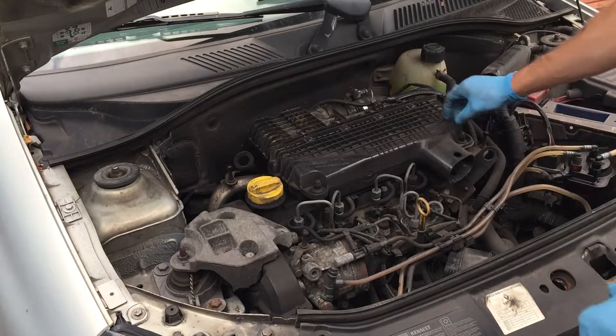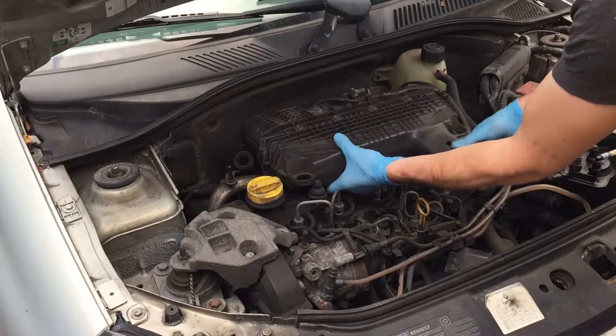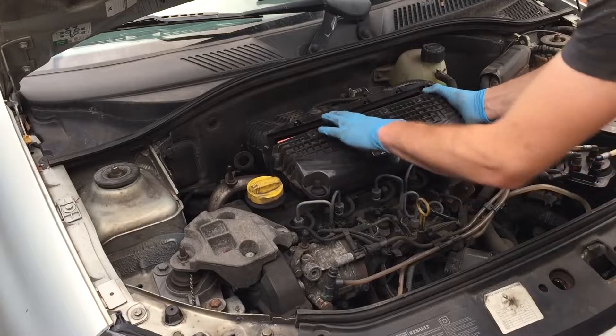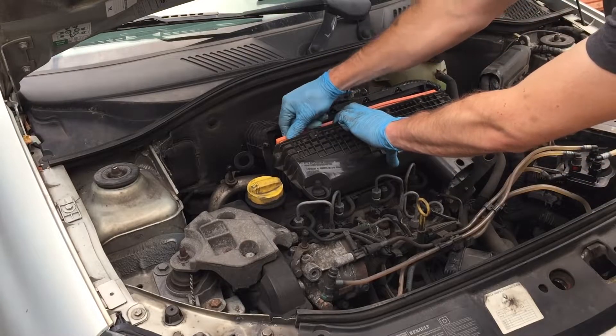Now we've got access to the filter hopefully. I might need to just remove it off these rubber feet, and then just bend it upwards like that, open it up, and then pull it out.